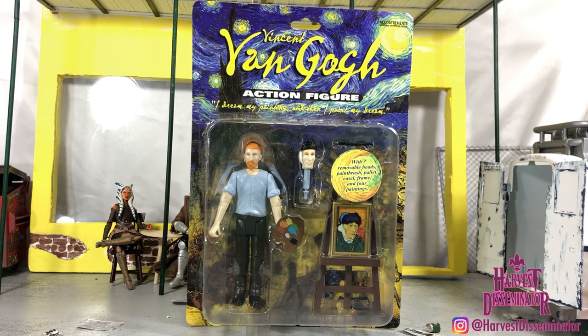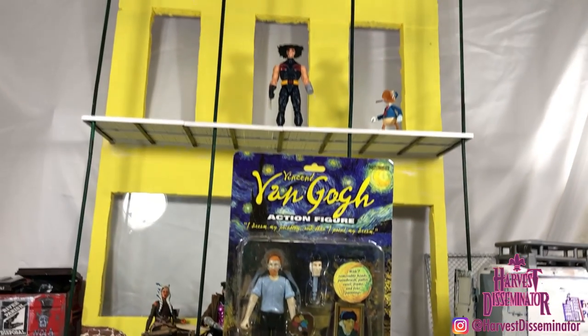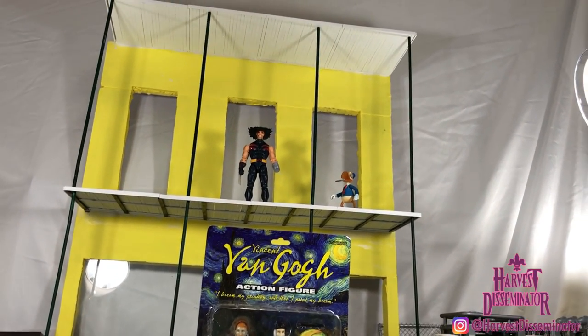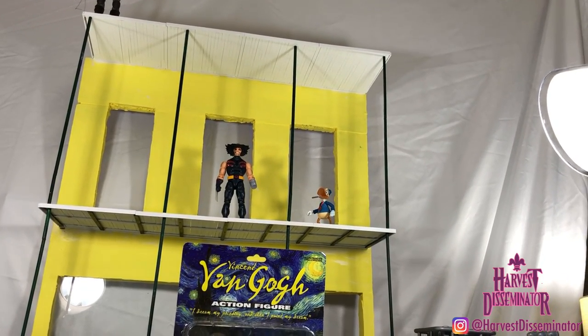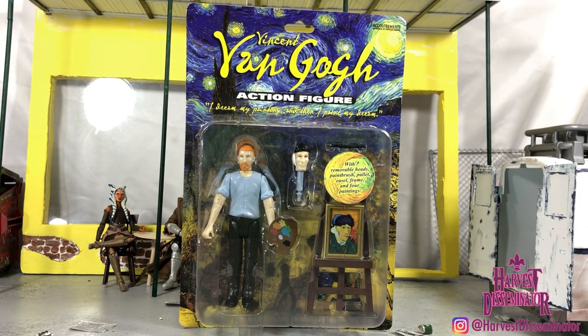I've always wanted to build a French Quarter diorama, so I'm finally putting in some work. The diorama that you see here behind Van Gogh is just trial and error. I'm not going to keep it — the foam was too thick. But if you buy that skinnier foam board at Home Depot or Lowe's, it comes in those big old sheets. I'm just going to have to cut it down to fit it in my car to bring it home.